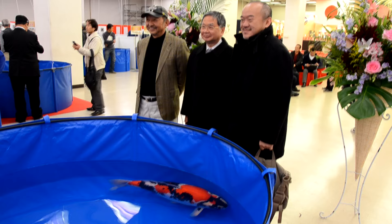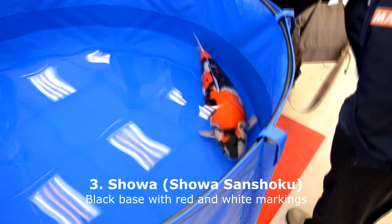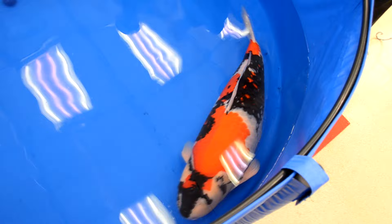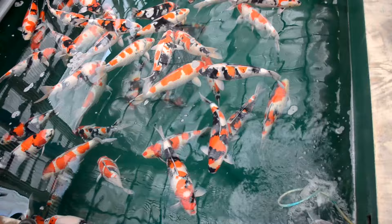The Showa is also one of the more traditional and popular koi varieties. A Showa is sometimes misinterpreted as a Sanke and vice versa, but they are actually totally different koi. A Showa has a black base and is born as an entirely black fish in the first days. On that black base, a Showa has white and red markings — so black is the base color, instead of white as with the Sanke.